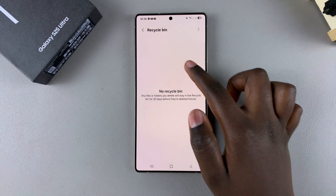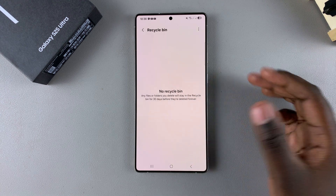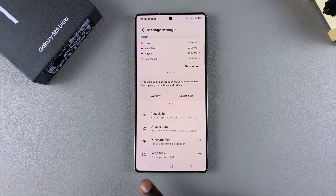Once you've done that, you can see the Recycle Bin is now empty. That's how you can empty the Recycle Bin on your Galaxy S25.